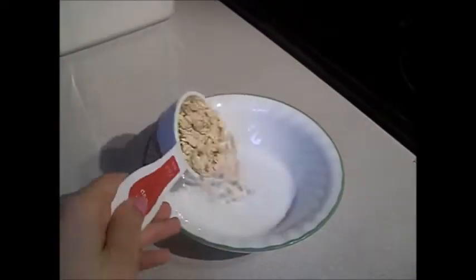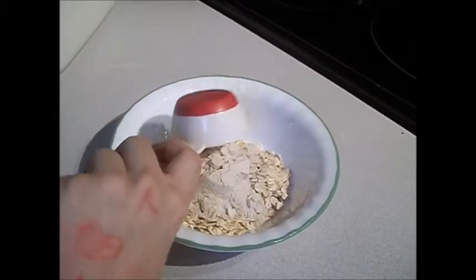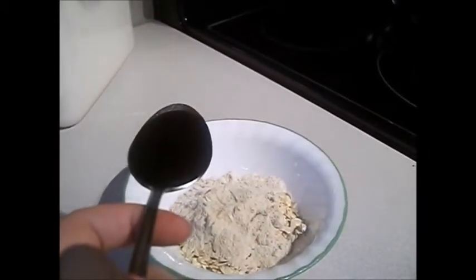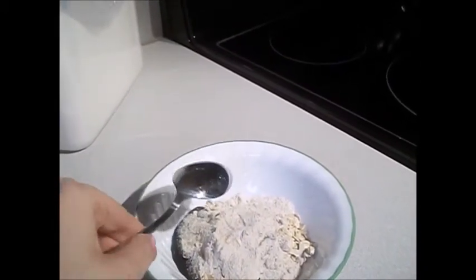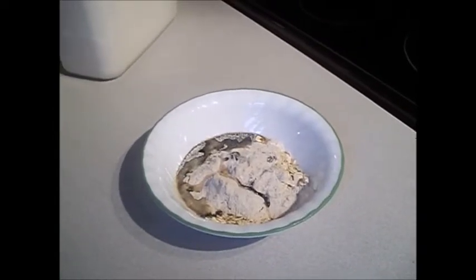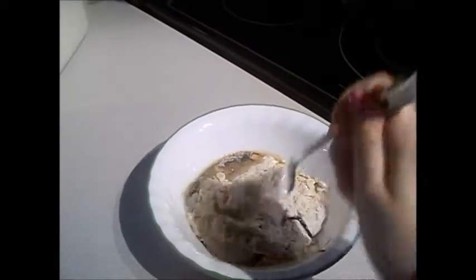You're gonna want 1/3 cup of oats, 1/4 cup of flour, 1 tablespoon of the molasses or honey. If you need to microwave the molasses to make it less sticky, you can. Then add 3 tablespoons of water — as you can tell, I already added 1 tablespoon.